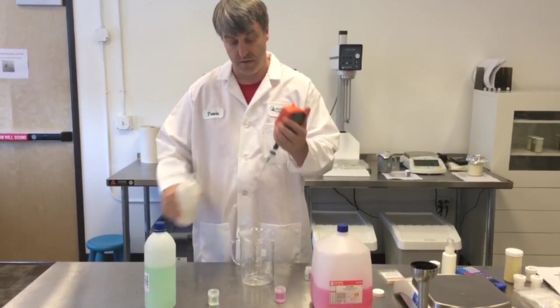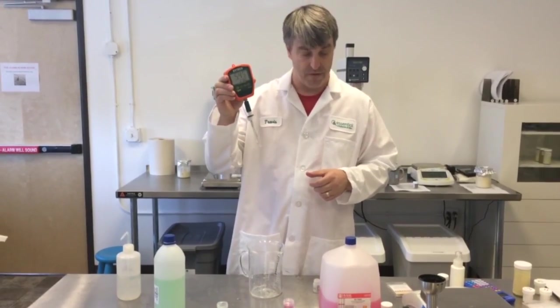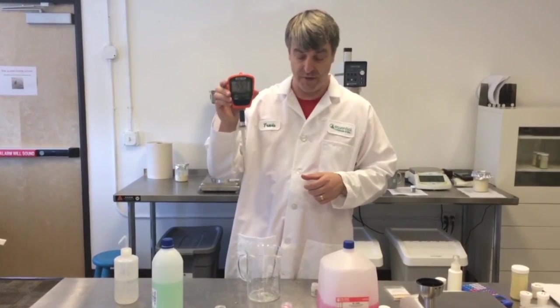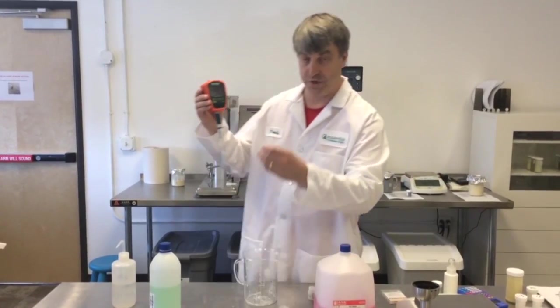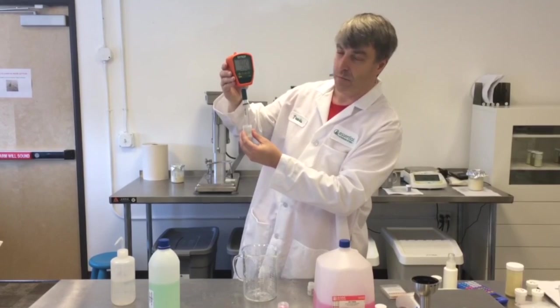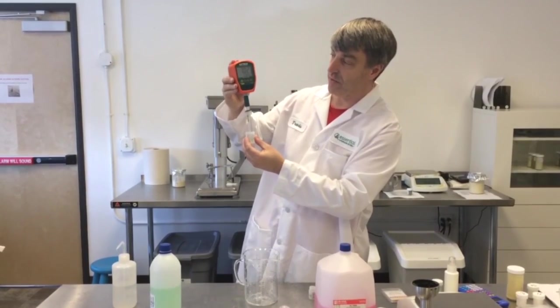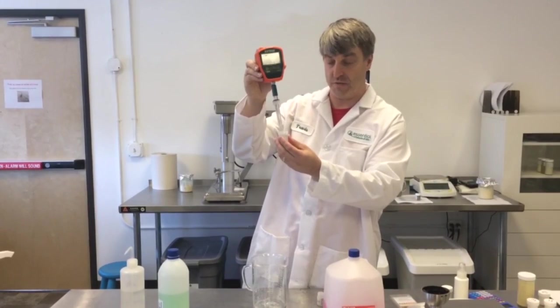Rinse it off again. And now you're ready to take a pH of something. How often do you have to calibrate your pH meter? That depends on your usage. But to double check, you can always put your pH meter back into your pH buffer, and if it's reading plus or minus 0.1, you're probably okay. And you can see that it's reading 7.02, so the pH meter is reading accurate.